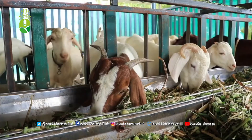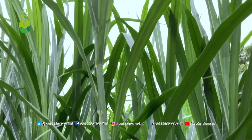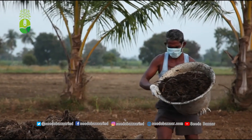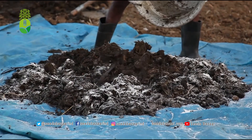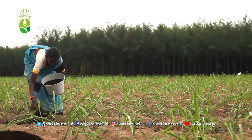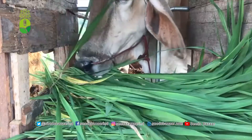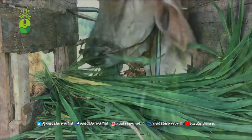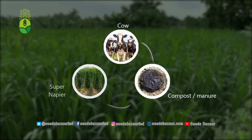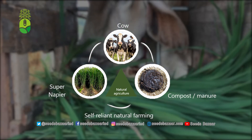Organic or Natural Farming: When we say natural farming, we feed the Super Napier to livestock like goats or dairy cows. The manure produced by the livestock after eating this grass can be composted and used as fertilizer for the Super Napier. Due to the nutrients in this fertilizer, the Super Napier grows extremely well, and can once again be cut and given as fodder to the livestock. This is called self-sufficient natural farming — continuing this cycle gives good fodder and keeps livestock healthy.